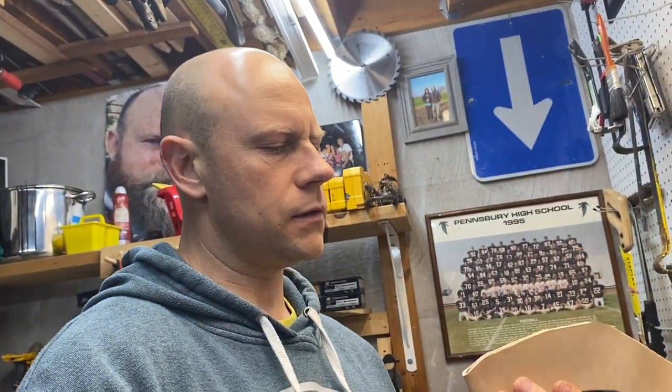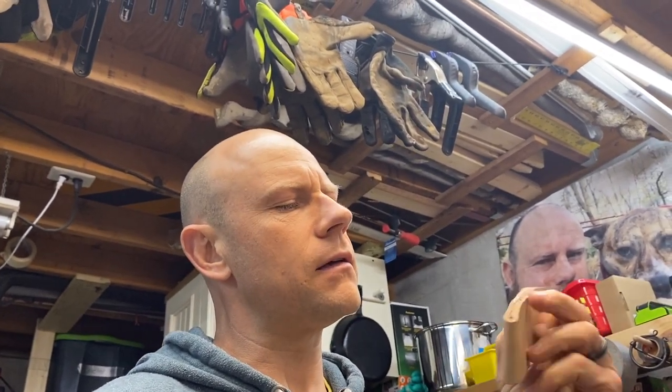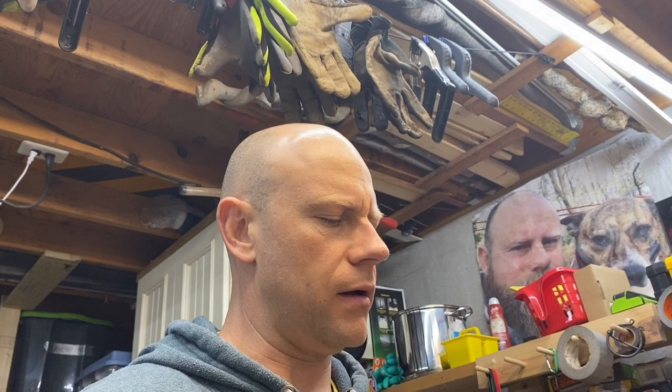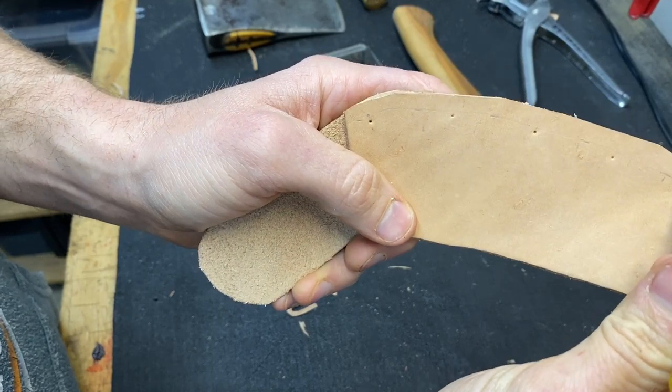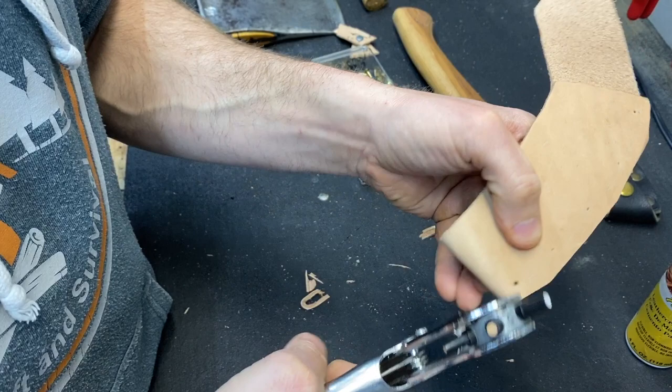I kind of like working with leather because you can mess up a little bit and as long as you get close to the point, it usually works. I like the imperfections in bushcraft and leather — it makes it more unique. I'm sure I'll get better as I practice more, but it is fun to be able to make your own sheath. The next thing is I have to mark where I'm going to put my rivets. I did a little measuring and I'm going to put five rivets in here through three layers of leather.